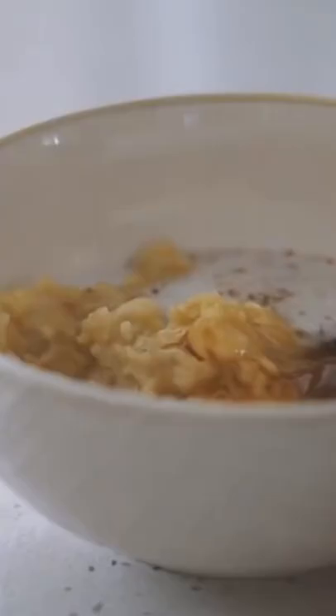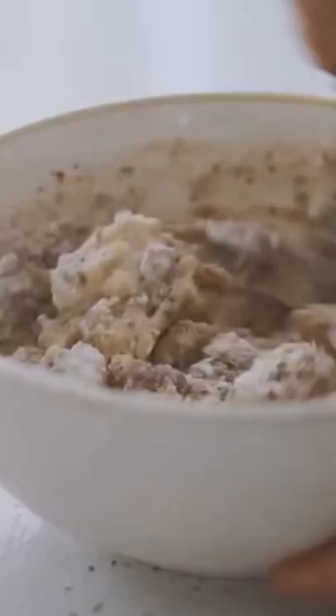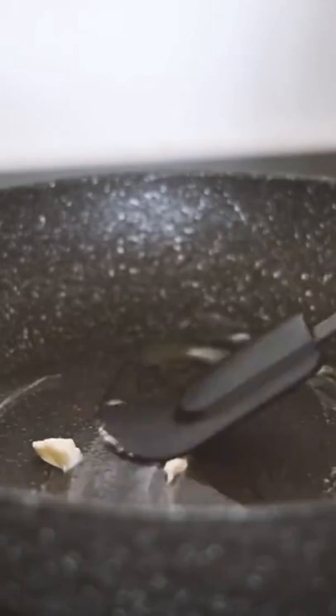Today we're making pancakes with some buckwheat flour, almond meal, mashed banana, a flax egg, some almond milk and rice malt syrup. I'm mixing this all together as you can see and it's a nice thick pancake recipe.